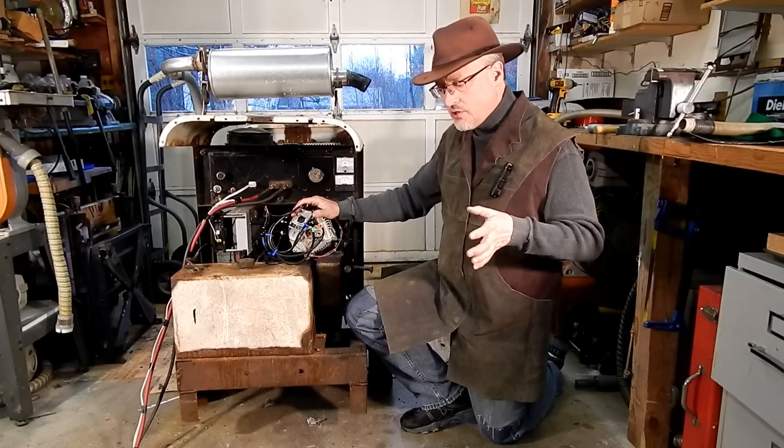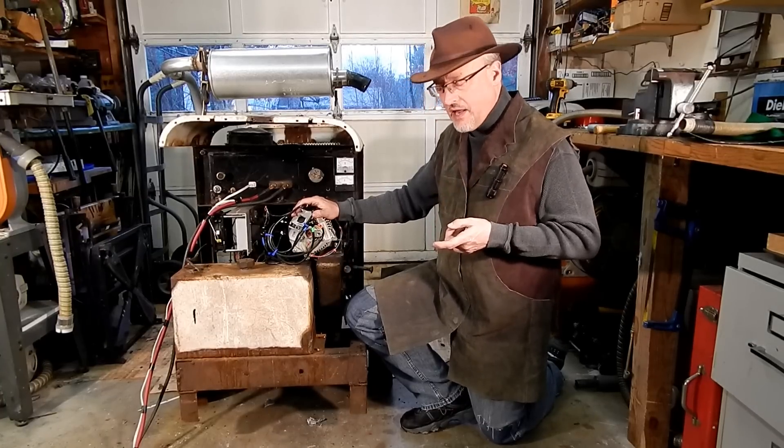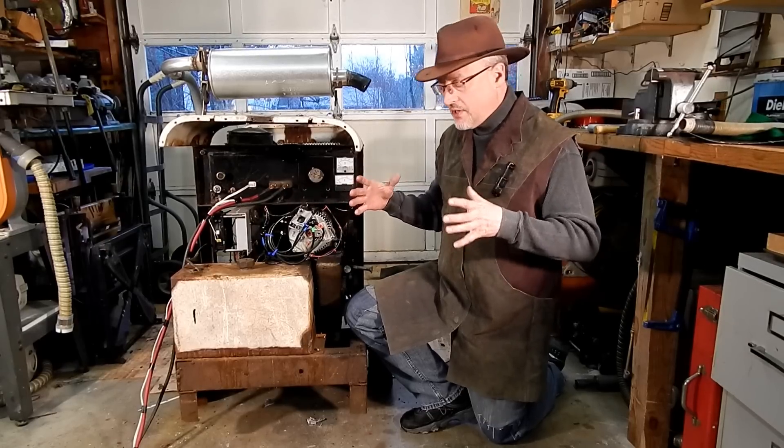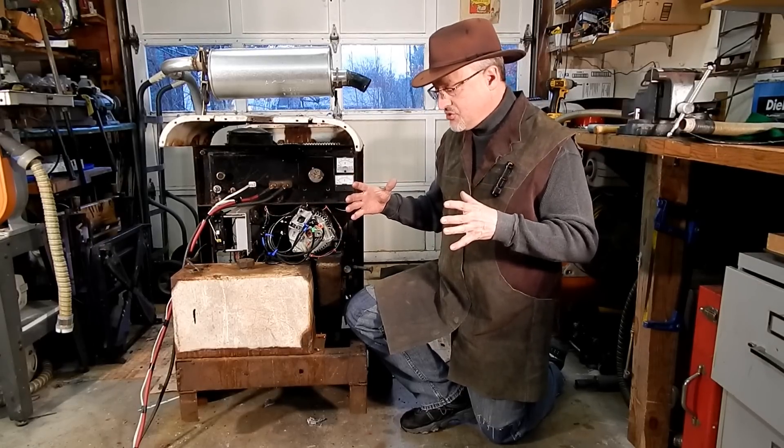That engine turned a generator from a World War II aircraft — a 24-volt, 200-amp generator.